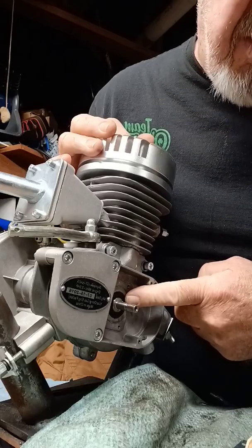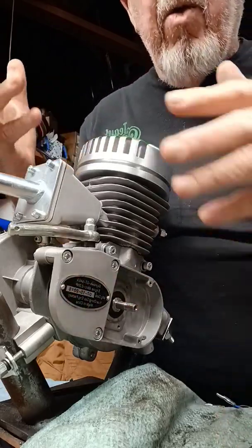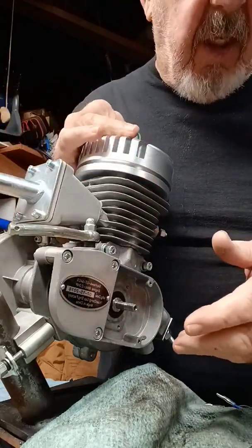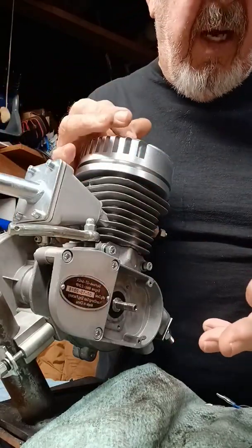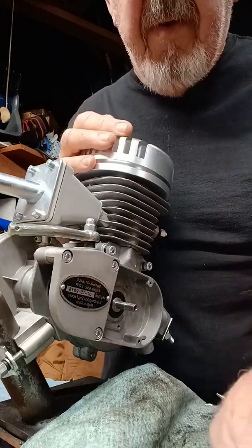You can split the case and the Woodruff key does not need to come out. Anyway, with all that, y'all keep all that in mind. Have a super day, hope your week goes really well. Bye for now.